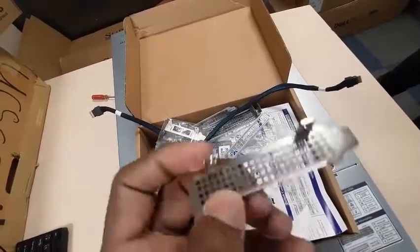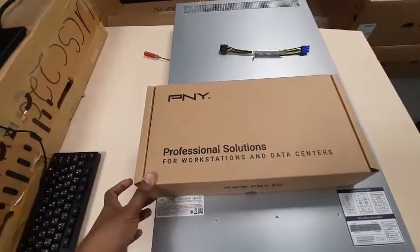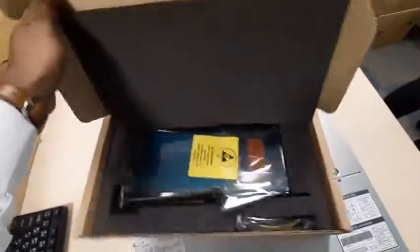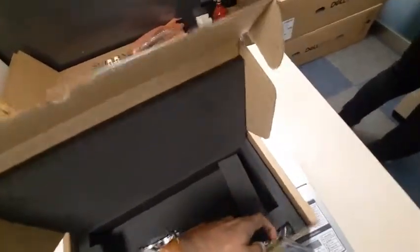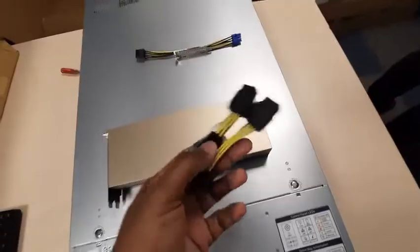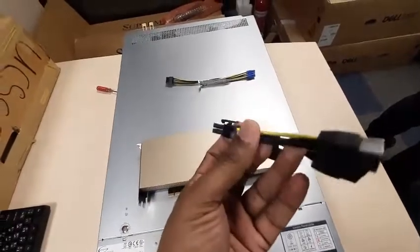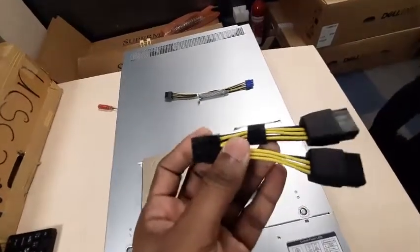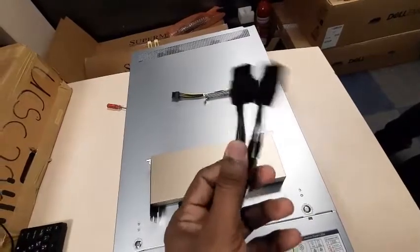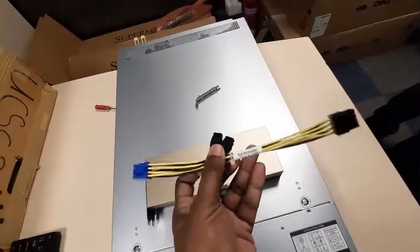This is the NVIDIA graphics card. When you open the box you will get the A16 GPU and a power card. Unpack it — but don't use this power card, because the Supermicro server doesn't recognize or support it. If you connect it, the server will not boot up. The Supermicro server provides its own power card, and that one is sufficient to connect your GPU to your motherboard.